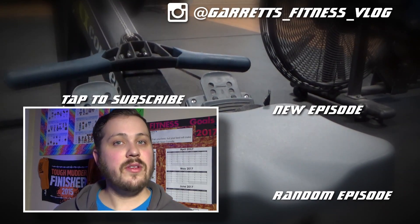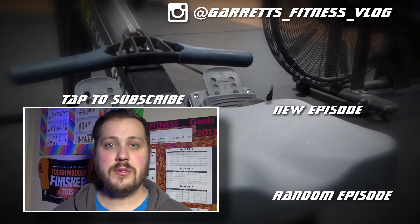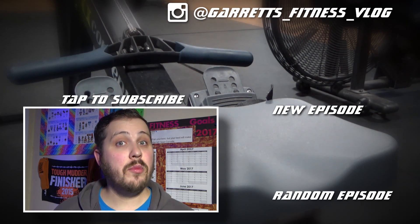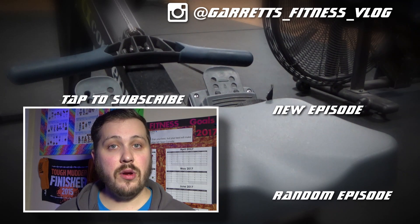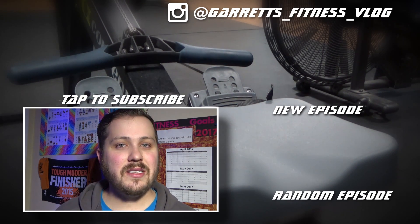Thank you for joining. If you like this video please make sure to hit that thumbs up. If you'd like to subscribe, tap on the icon above me. To check out more of my videos look at the links over here, and also make sure to go over to Instagram and check out my channel there. See you in the next video.